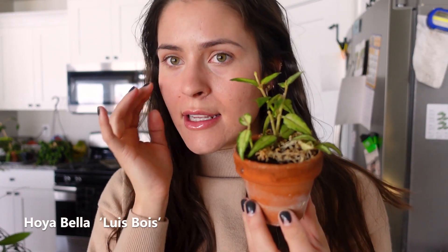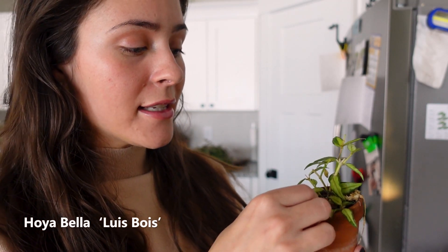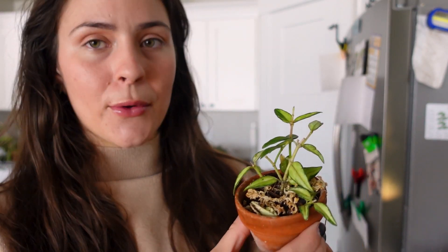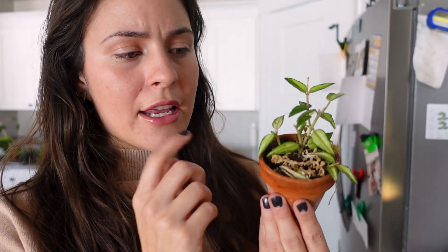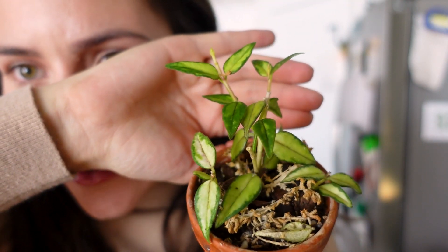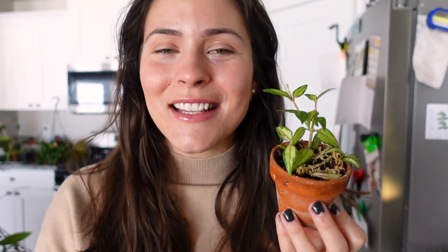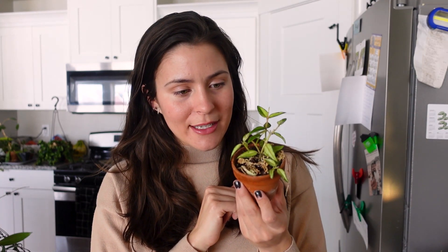Hoya Bella Louis Bois — I think that's how you say it. This is another one of my favorites and also one of the more uncommon ones I have. I love this plant — it's so cute, so cool, and actually really easy. I do find that Hoya Bellas in general are thirstier. Look at the leaves — they're all variegated and cool. This is another one I've taken many, many cuttings from. It's a little bit bigger than when I bought it.